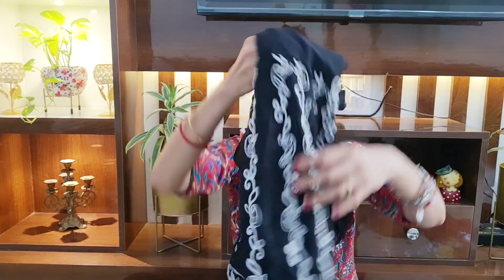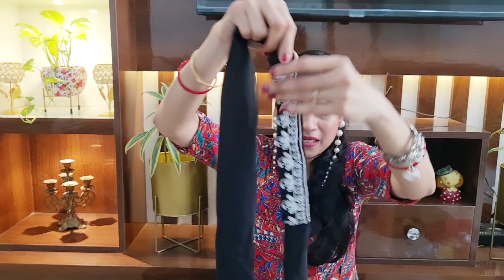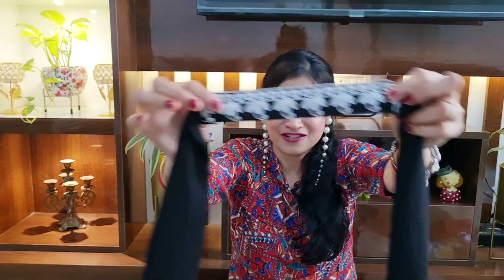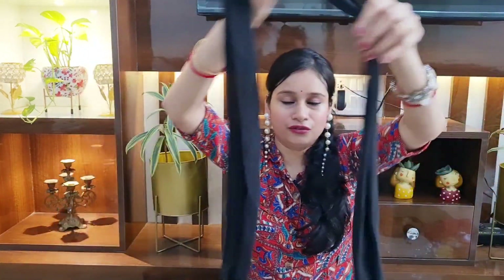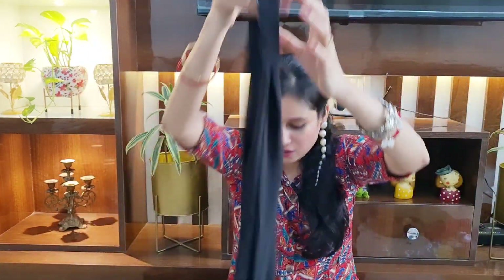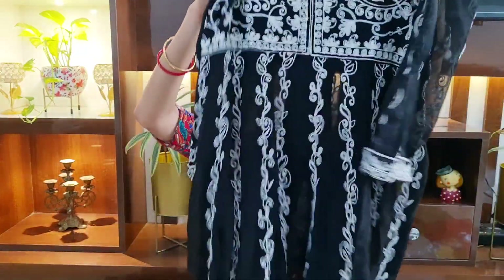I paired this kurta set with a little silver jewelry and it looks amazing. You can check the try-on in the video to see how stunning it looks. Guys, guess the price — this cost me just ₹529! Such an affordable kurta set. With it comes a beautiful dupatta that also has full chikankari work. The dupatta length is quite good and it's a stylish style dupatta — you can carry it with straight pants or plazo, it looks amazing.